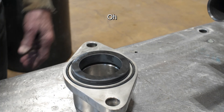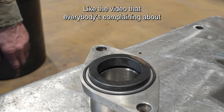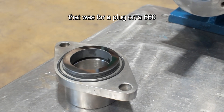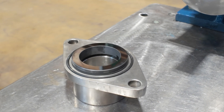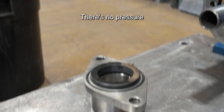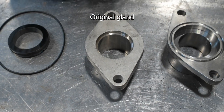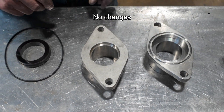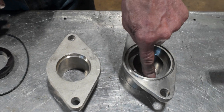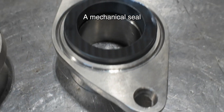Nobody's ever come back and said their gland is leaking. Like the video that everybody's complaining about — that was for a plug on a 660 three-screw rotor, to keep the oil from coming out of the reservoir; there's no pressure. This is an original piece, original gland, no changes.